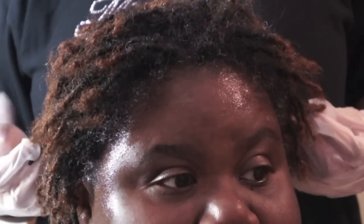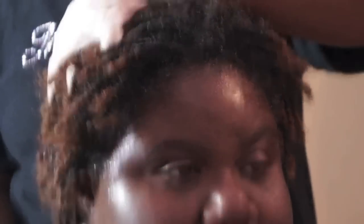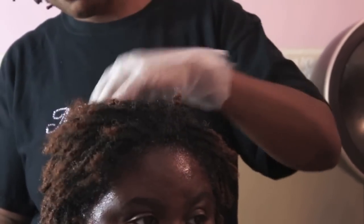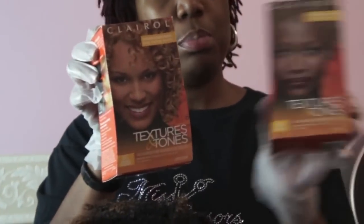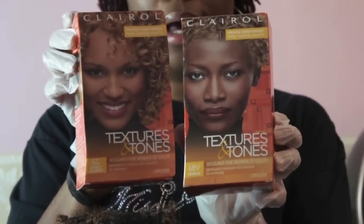She already has color on her ends. We started in January 2012 and we're now in October going into November 2012, so she's pretty tight to where we can go ahead and lock her without her unloosening. We do the interlock method on her, which I'll show you later. Right now we're going to use the brand Textures and Tones — we're going to use Bronze and Honey Blonde on her today.